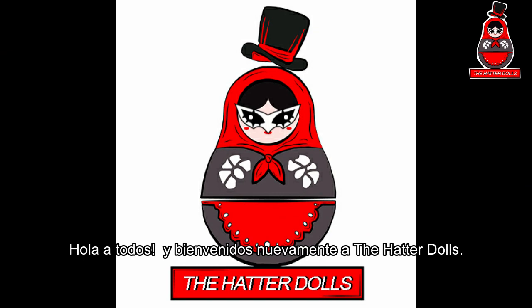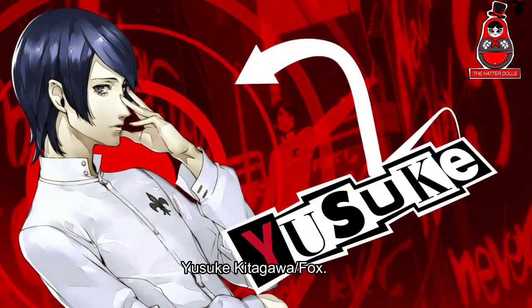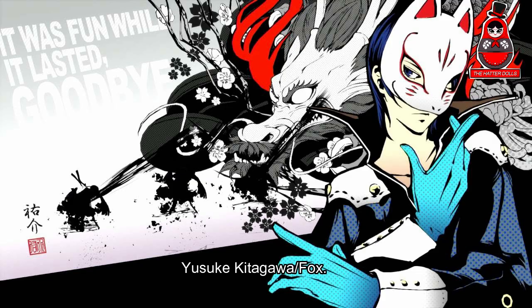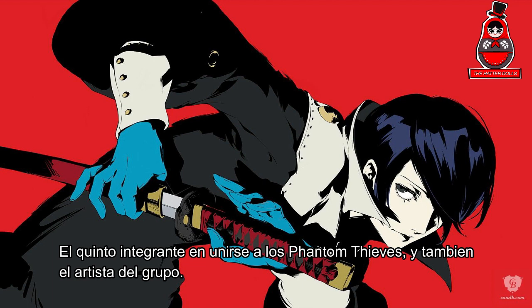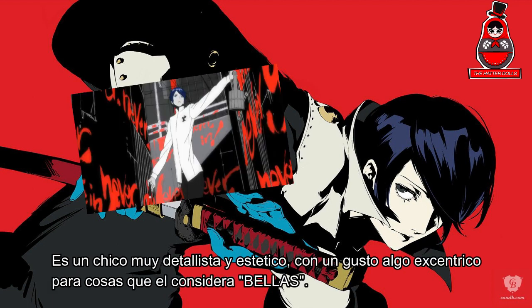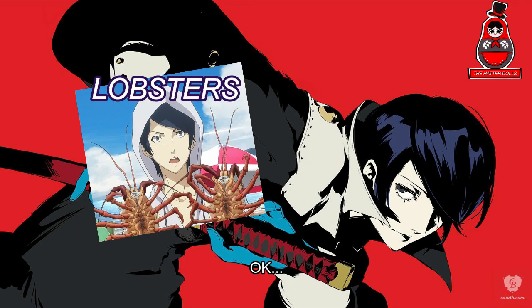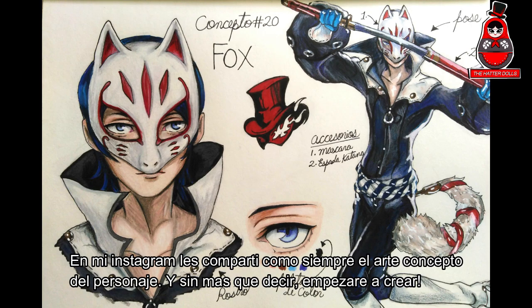Hi everyone and welcome back to the Hatter Dolls. We have another Persona 5 custom doll video and this time is the turn of Yusuke Kitagawa, aka Fox, the fifth member to join the Phantom Thieves and also the artist of the group. He is a very detailed and aesthetic boy with somewhat eccentric taste for things that he considers beautiful. In my Instagram I share with you the concept art of the character, and without more to say I will start creating.